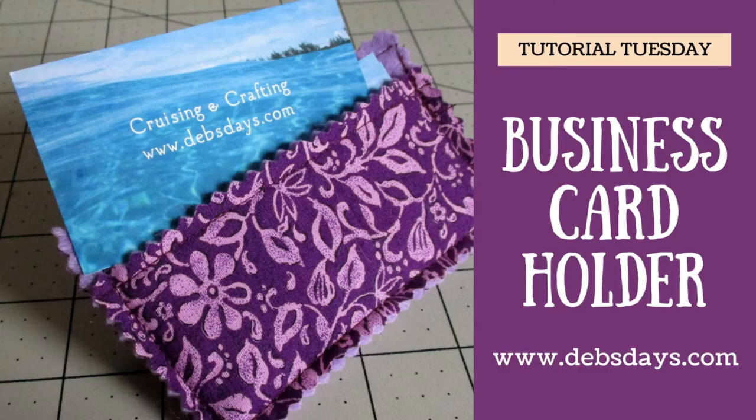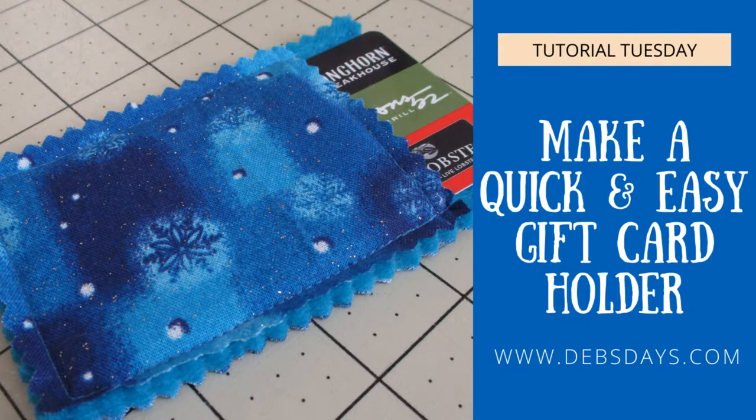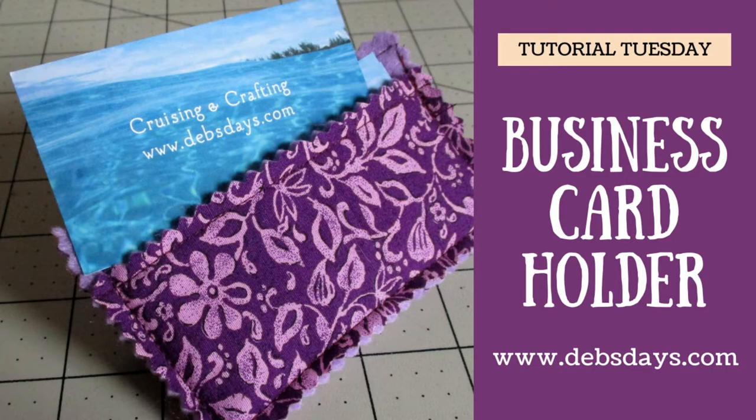Now let's get this project started. I know I said my quick and easy gift card holder was probably the fastest thing I've ever made — scratch that. I think this just may be the quickest and easiest.